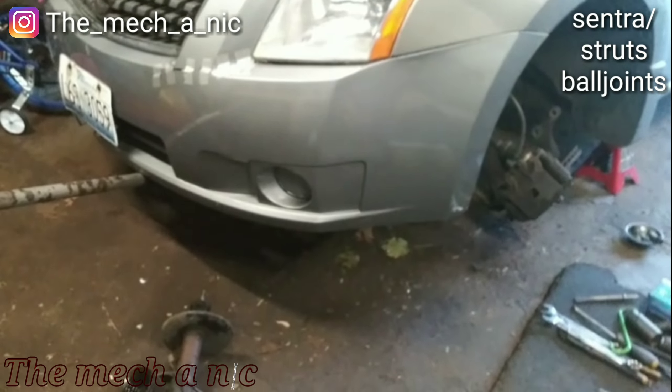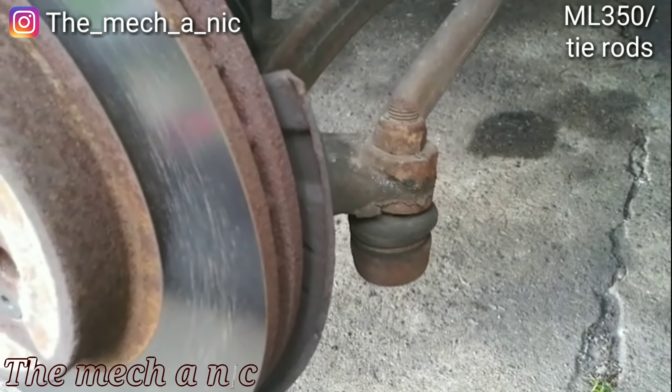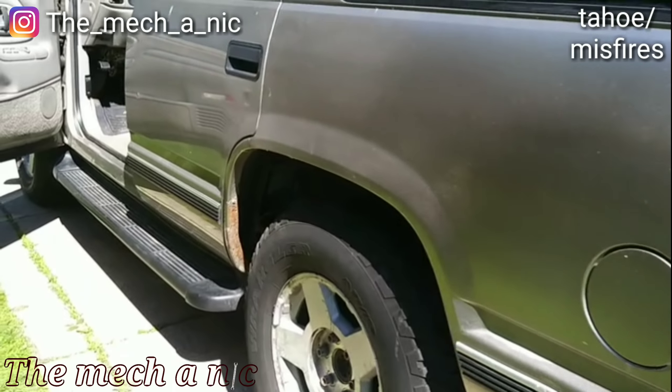Back with this Mercedes ML350 and today we're just getting outer tie rods. The outer tie rod is loose and same thing for the one on the right side, so it's going to get both tie rods replaced.